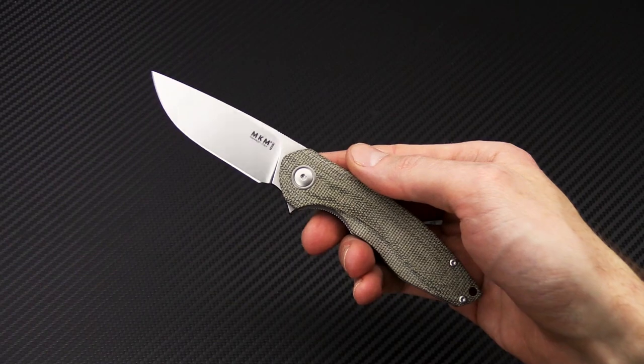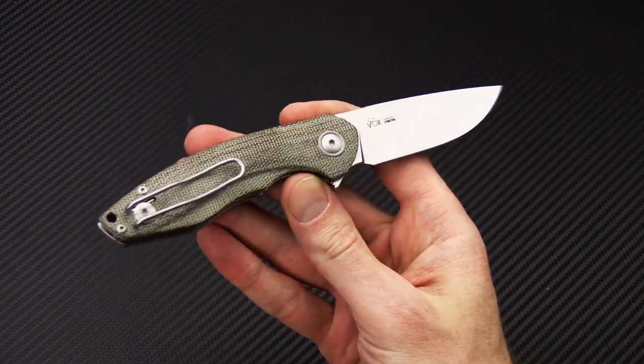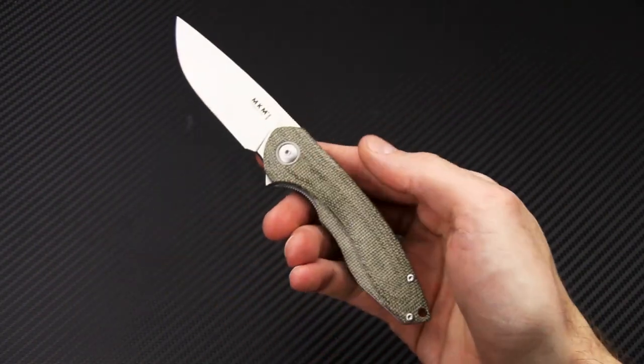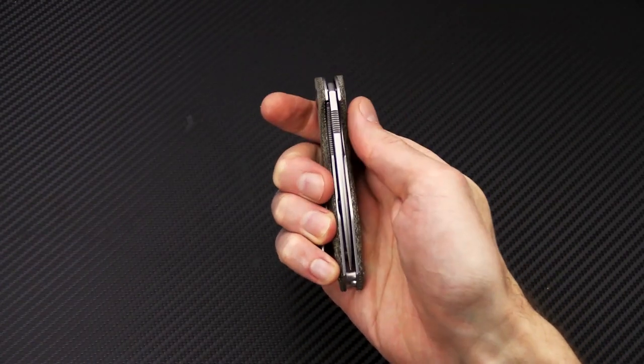This is Tyler with GPKnives, and the Jesper Vauxnays designed Tamabo from MKM Makita of Italy. You can check it out now at gpknives.com. Thanks for watching, and stay sharp. If you like what you've seen today and would like to see more, follow us on social media, like the video, and subscribe to our YouTube channel for updates on all new products.